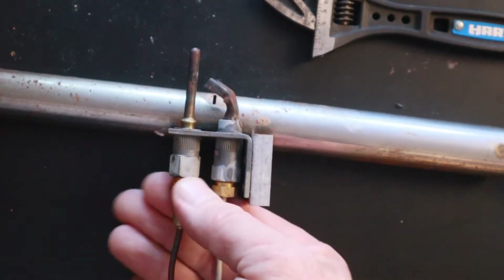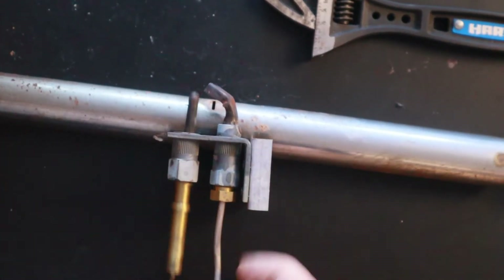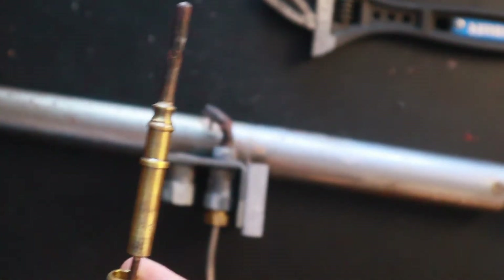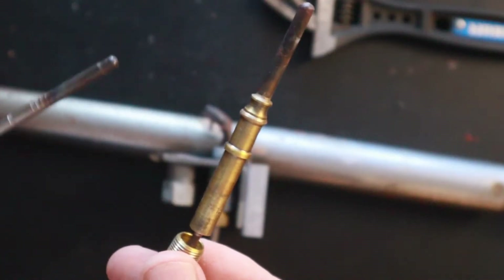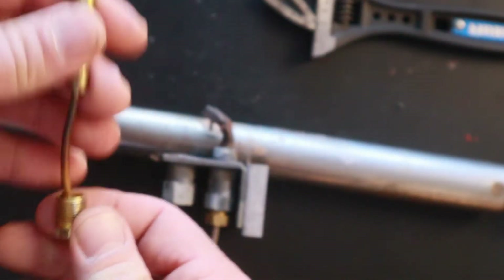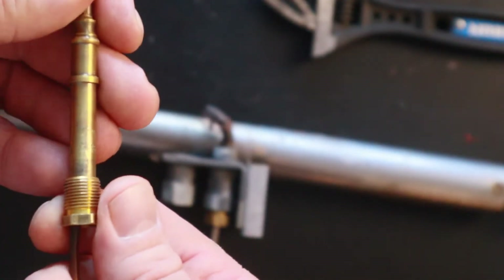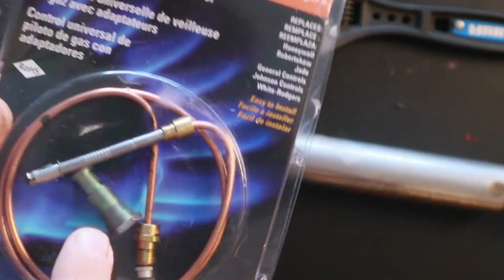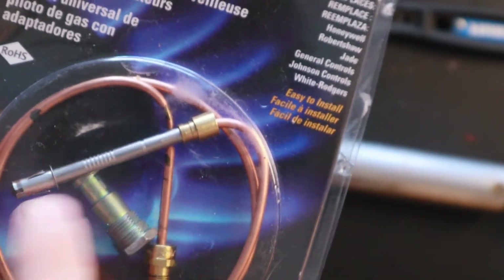On this particular one you do have to take it off because it's a slightly different design. You can see how these thermocouples are a little different, but the universal one will fit this application. You just have that nut there — if you have a hard time removing it, note that some styles will require removing it to get the thermocouple out. Here is the new universal thermocouple at $7.95. You can see the bracket piece and also a little clip that slides over the thermocouple.